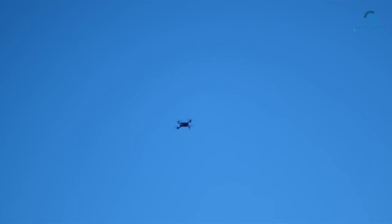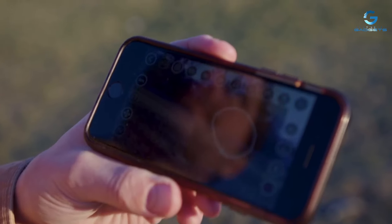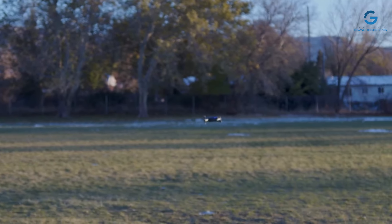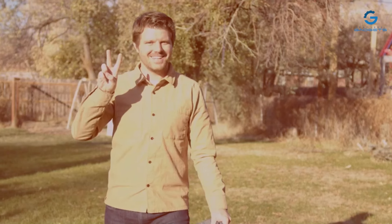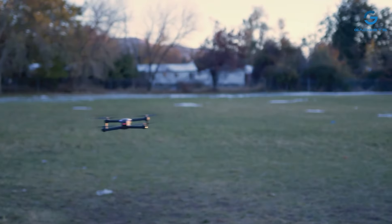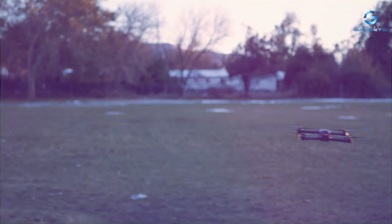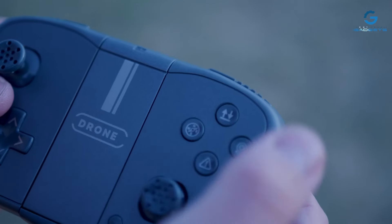The HitTurbo Drone is built to last. Constructed from durable materials, it can withstand minor crashes and bumps, ensuring long-lasting enjoyment for all. Plus, with its compact size and foldable design, it's easy to take the HitTurbo Drone with you wherever you go. Whether you're a beginner or a seasoned pro, this drone has everything you need to take your aerial adventures to new heights.